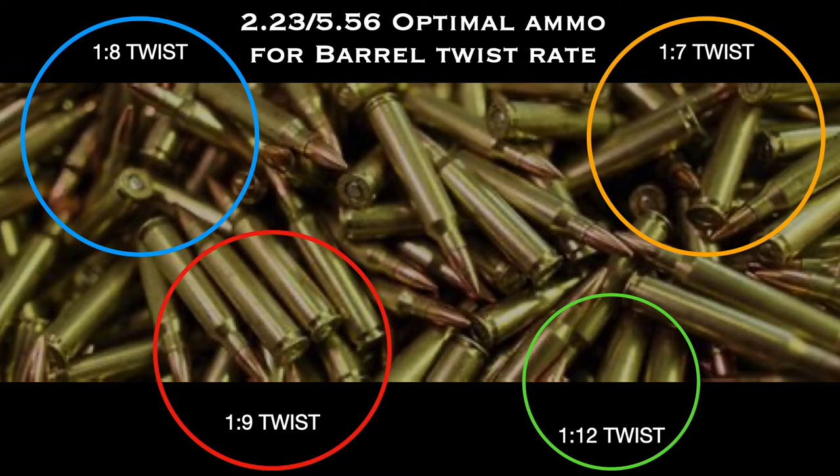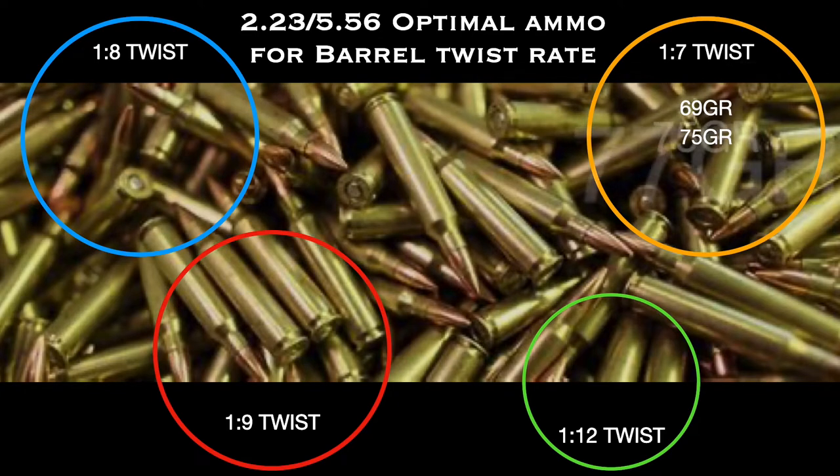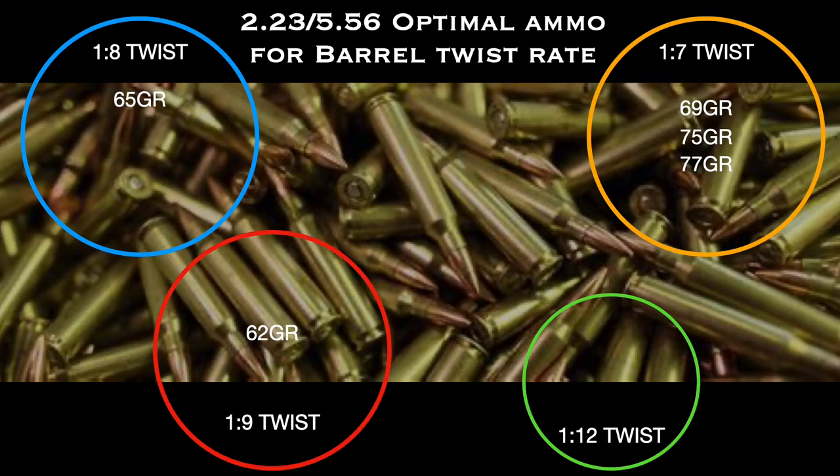A good starting point for a one-in-seven twist would be 69 grain, 75 grain, or 77 grain bullets. The next most common barrel would be a one in eight twist, and a good starting point for that would be a 65 grain projectile. A particular favorite of mine — I'll get into why in a little while — is the one in nine twist barrel. 62 grain projectiles are like crack for this barrel. And if you find an older A1 or A2 style upper, or even a bolt action rifle, one in 12 will probably be the twist, for which I'd recommend purchasing 45 or 55 grain ammo.